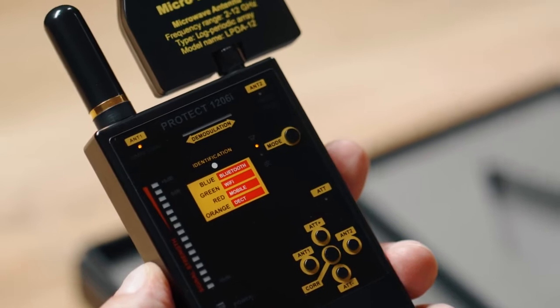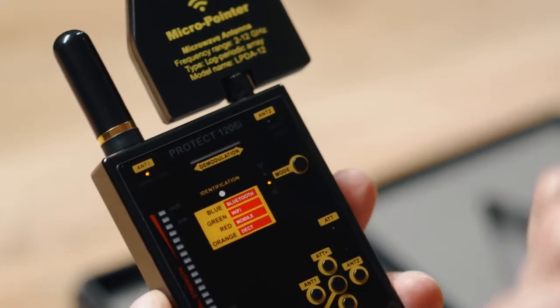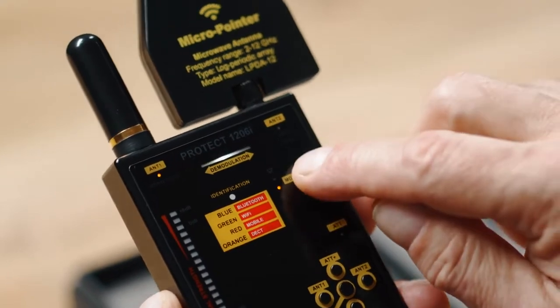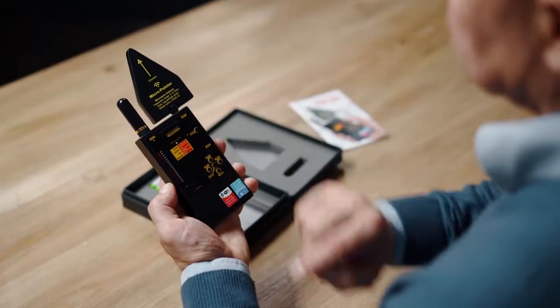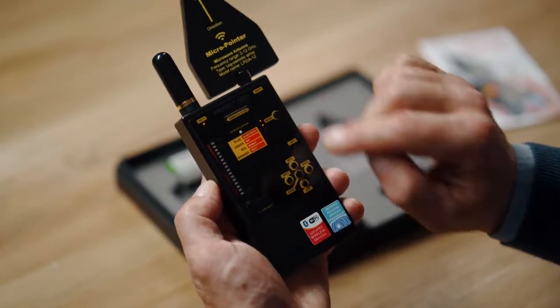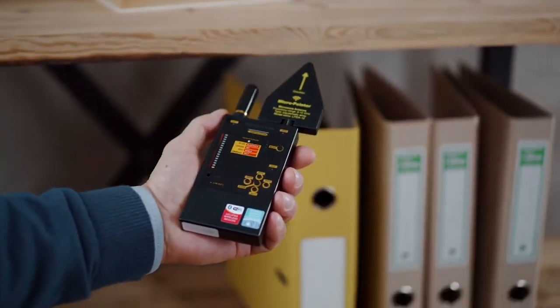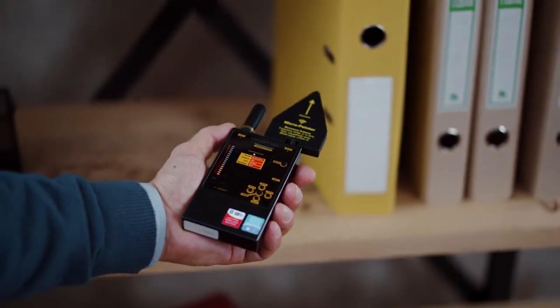Choose the operation mode with the help of the mode button. For covert procedures, use the vibration or silent modes. The sound mode is convenient for a fast search, as an experienced operator may be able to distinguish between different types of signals. The vibrating or mixed modes allow the operator to avoid constantly watching the bar graph when inspecting areas that are difficult to access.